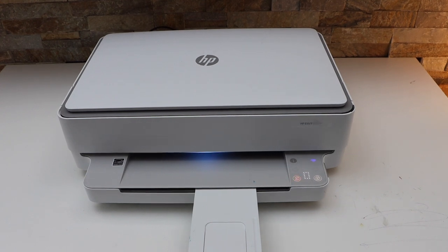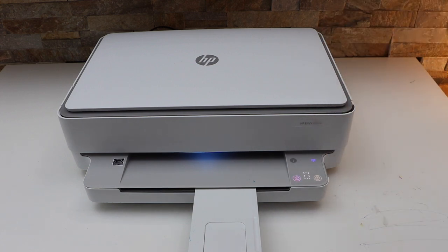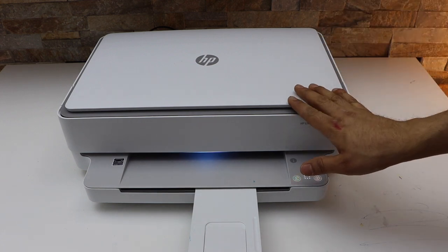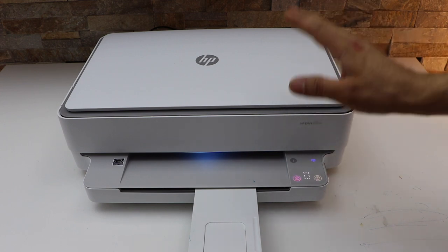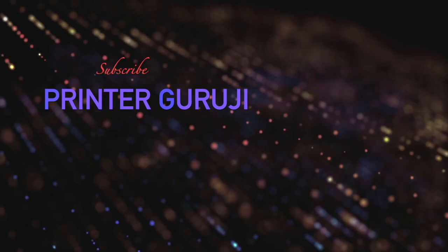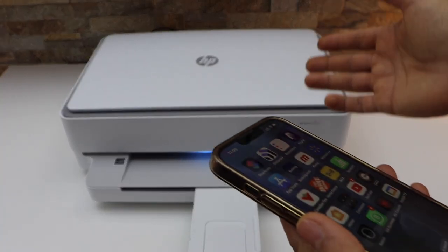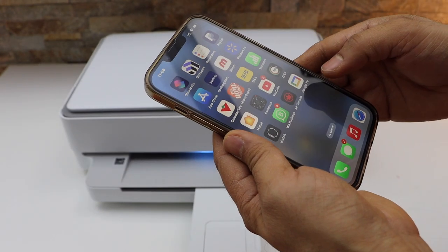In this video I'm going to show you how to do wireless printing with your HP NY6032E all-in-one printer. Make sure your printer is connected to the Wi-Fi network and it is available on the HP Smart app. If you want to know how to do the Wi-Fi setup, you can watch my other video on that.